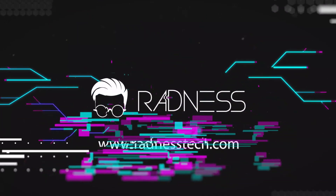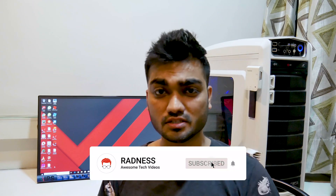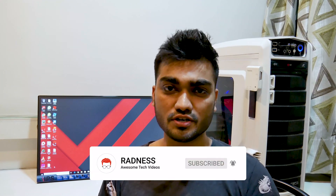Hey guys, it's Hardik back with another tech trick that we all know but somehow don't seem to be using, settling down with wires and cables all around our desk. If you are new to this tech channel, I welcome you to the Red family where we tend to find solutions to daily tech problems. Make sure you hit that subscribe button so that you don't miss any of our videos.